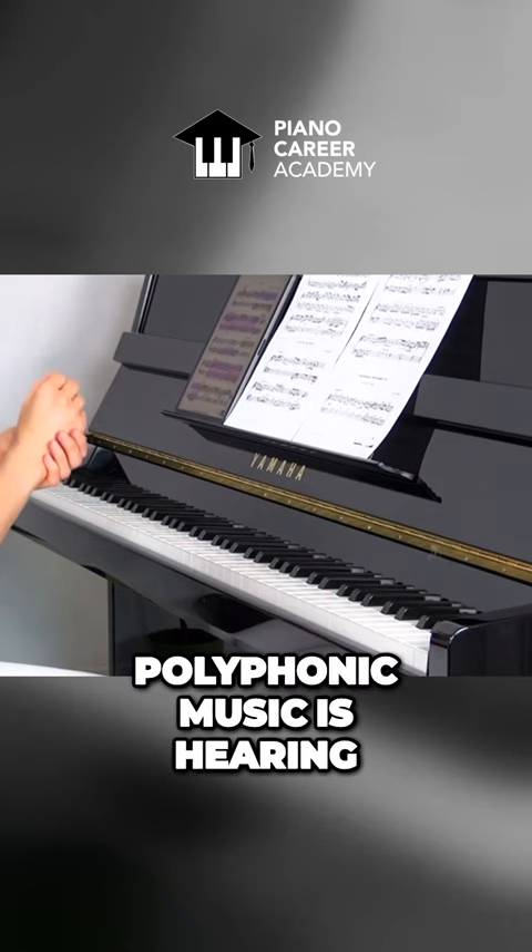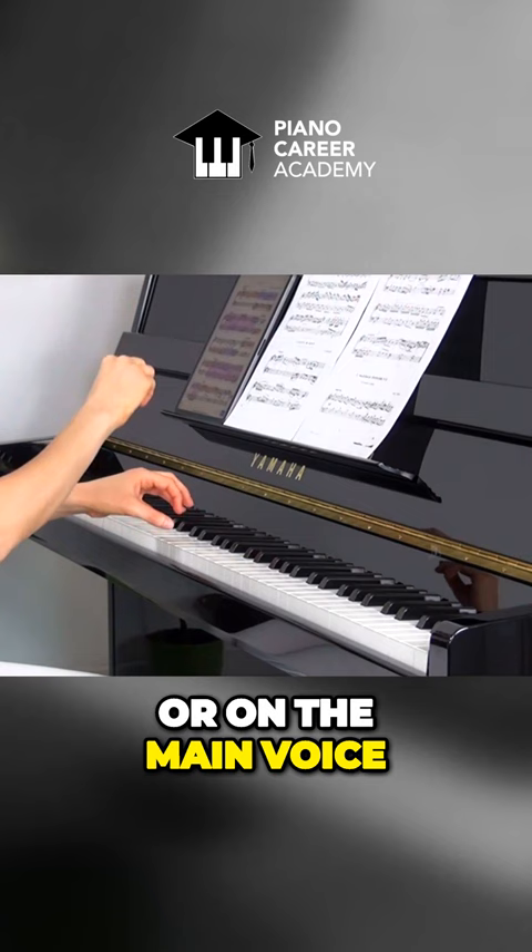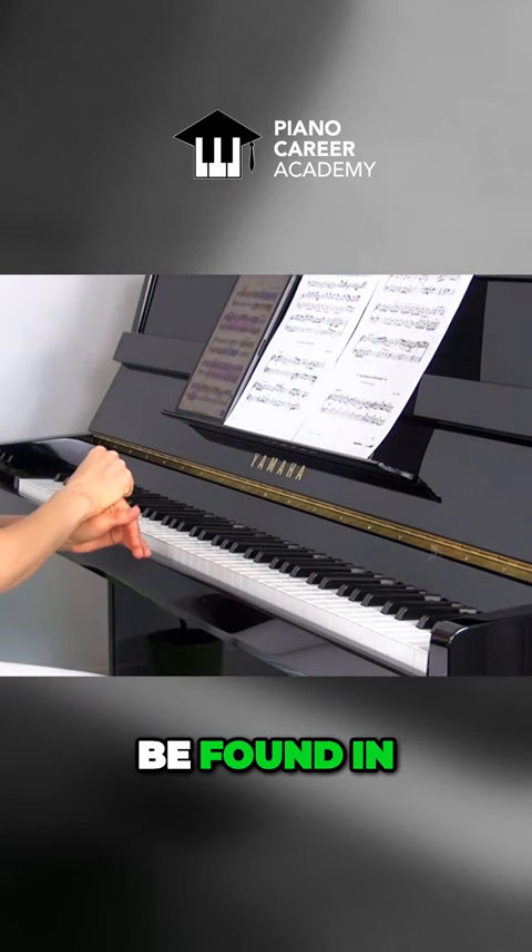The secret to playing polyphonic music is hearing each voice clearly and focusing on the theme or on the main voice, regardless of what hand plays it, what register it can be found in, and so on.